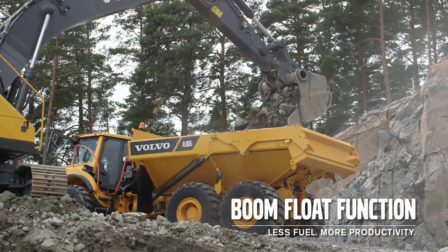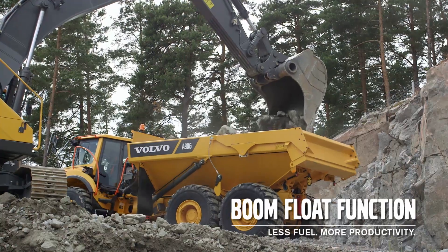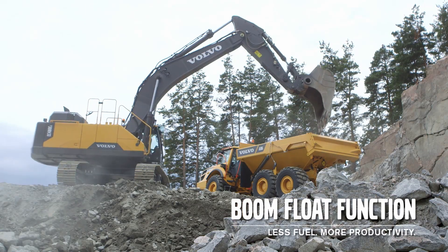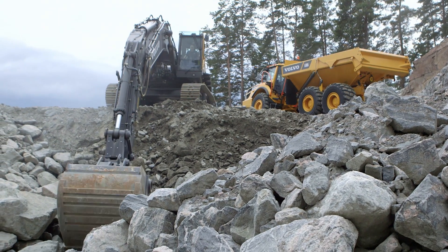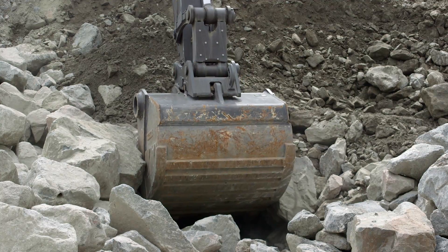An optional boom flow function gives faster cycle times. The pumps can send all the oil from the boom down function to the other functions, providing lower fuel consumption and is useful when removing overburden from rock.